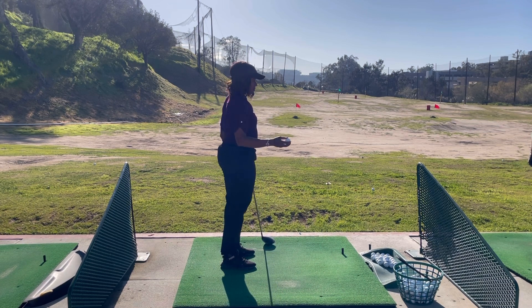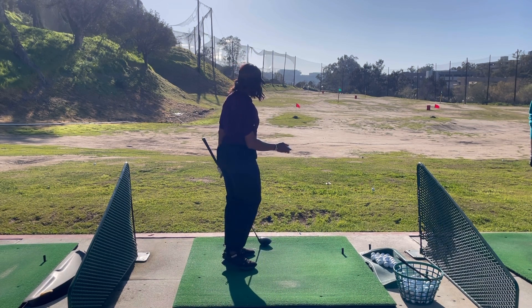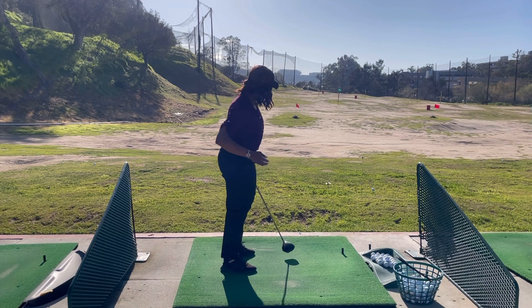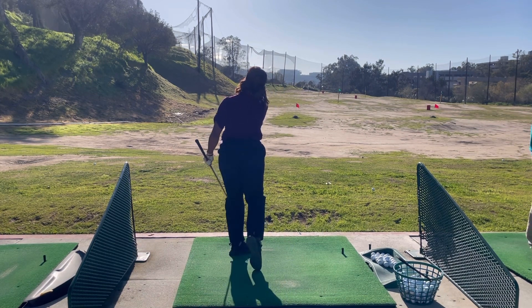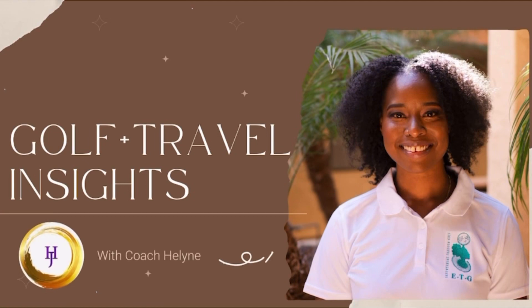One really good visual is to think of a baseball pitcher throwing the ball to home plate. You get the feel of bringing your arm from inside to out and completing your rotation.